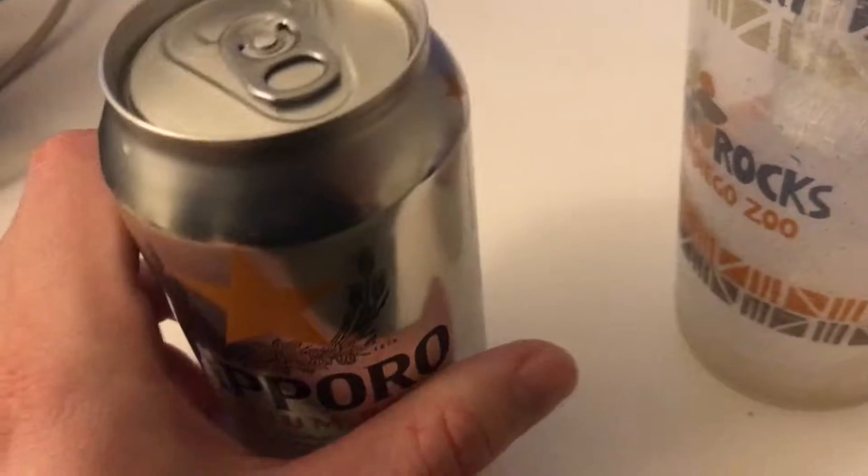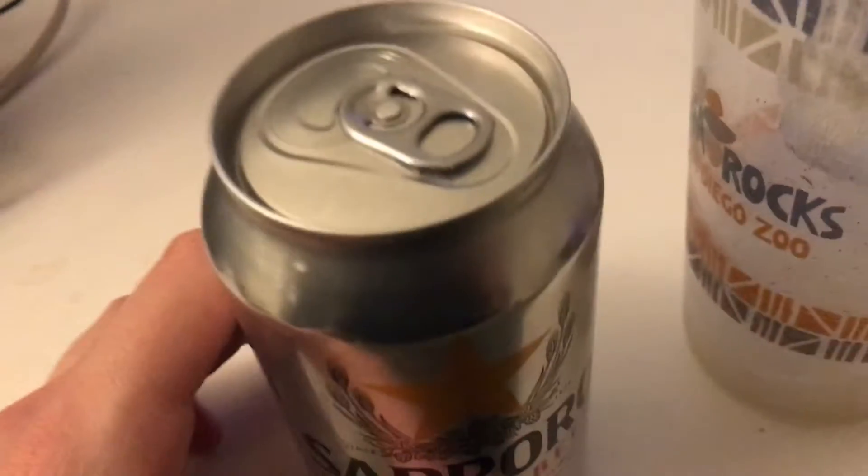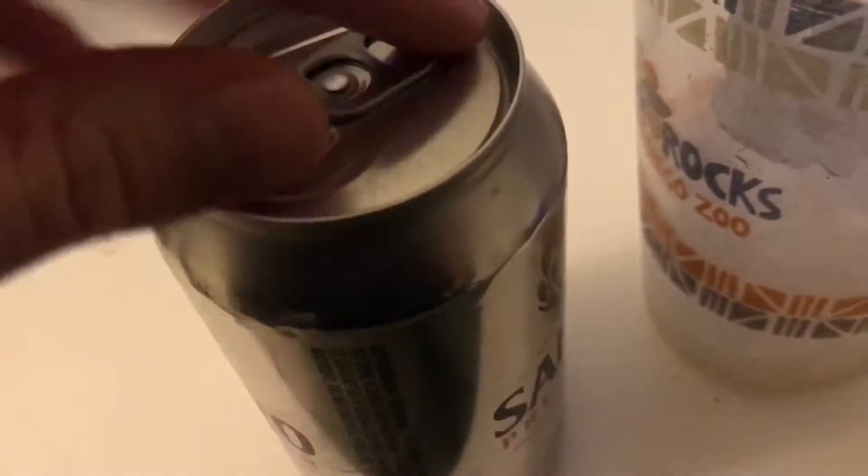So this thing is apparently a masterpiece. It's an all-aluminum can, and I'm just going to get into this.